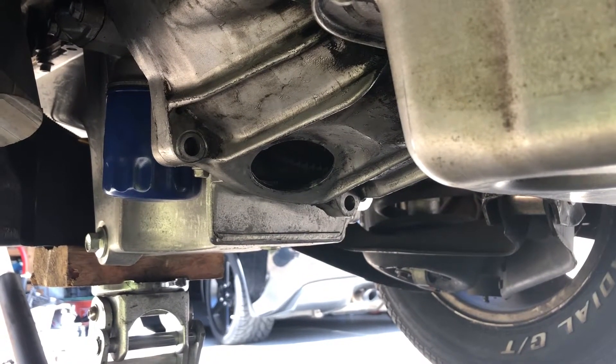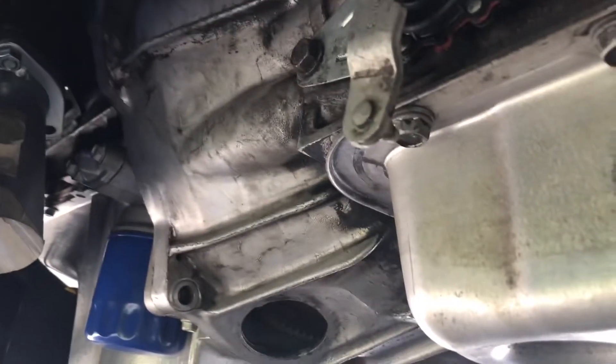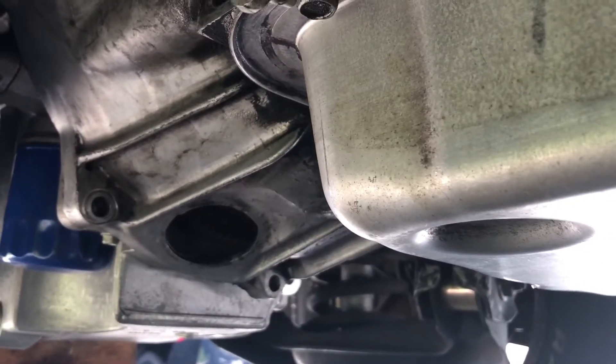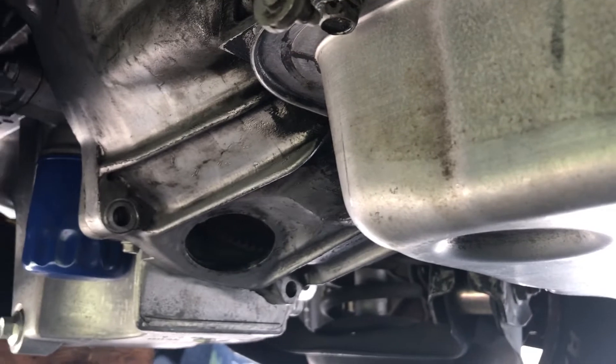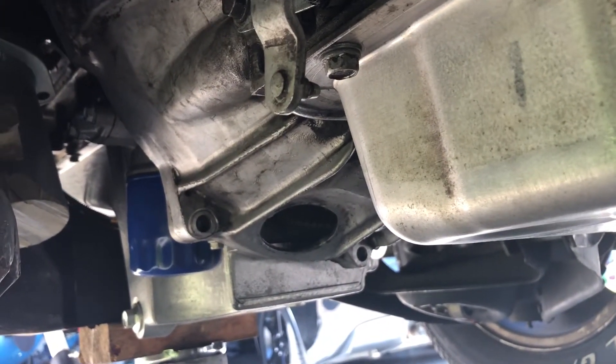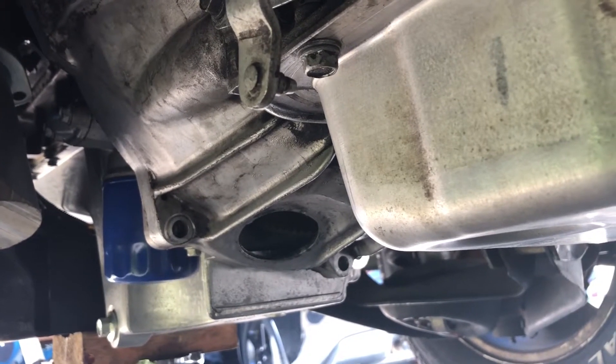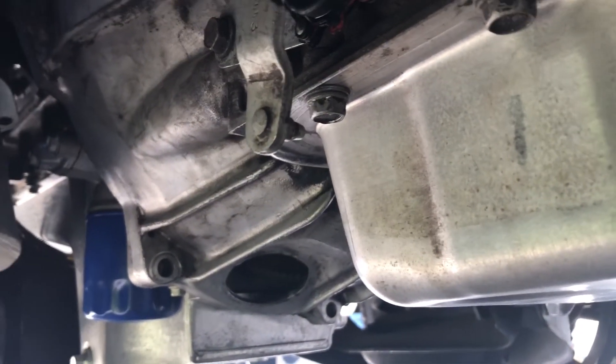I just wanted to make a quick side note about installing the transmission into the car and making sure everything is mated up properly. I had to pull the transmission probably at least three or four different times to get everything lined up correctly, get everything to fit, and get my bell housing to bolt on there.